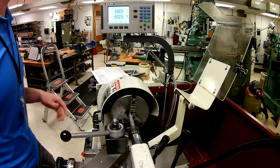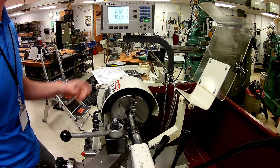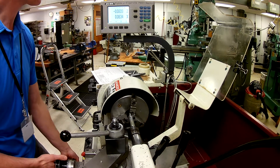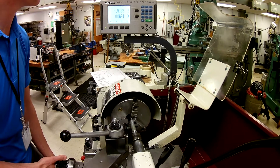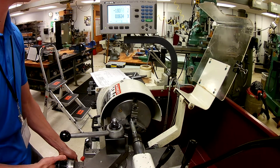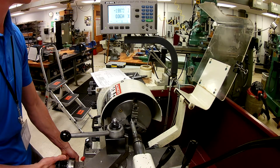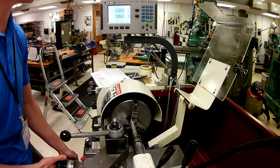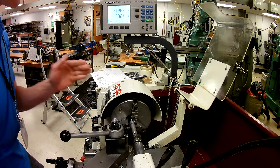The next thing we're going to do is keep an eye on what our DRO is saying, because that's where we're going to drive. This is going to go all the way down to the 2-inch mark, so that's 2 inches right about here. It's probably not a bad idea to back it off just a little bit, start the lathe, and make a little mark.